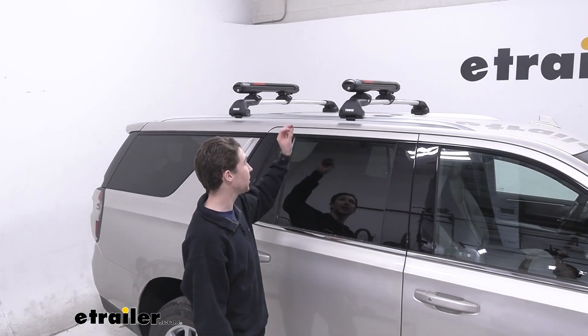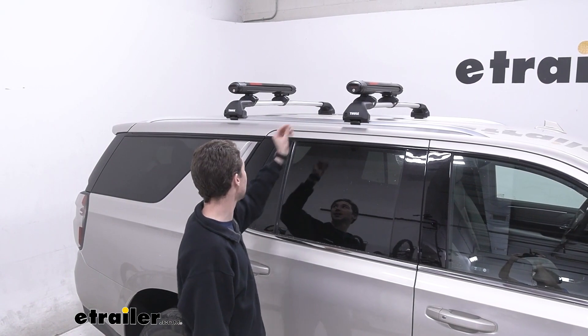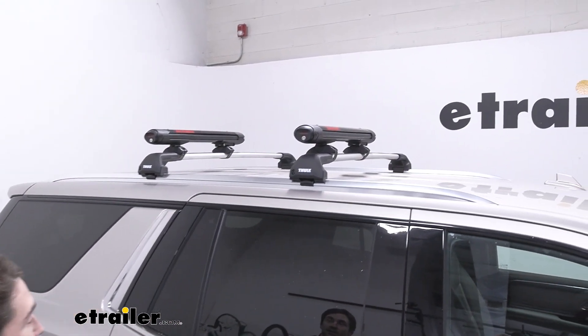This ski and snowboard carrier is just on the beginning of your higher level ski and snowboard carriers. It's got a sleek polished black design and an aerodynamic form overall. If you want to leave it on your car, I think it looks pretty sleek.